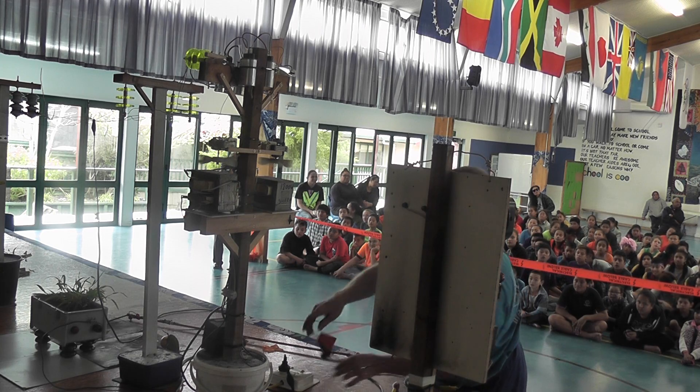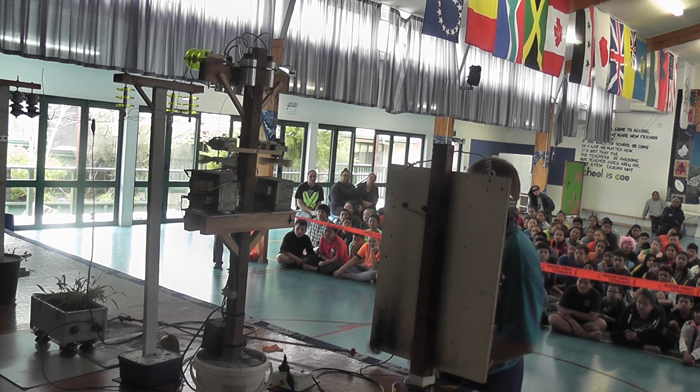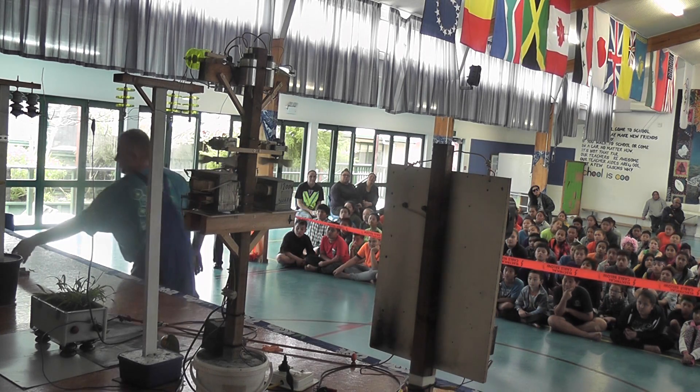I'll turn it off and plug the meters. I'm plugged, so I've turned this off. I've got two fans on here because these transformers get very hot very quickly.